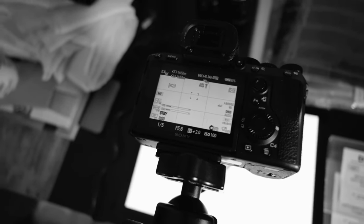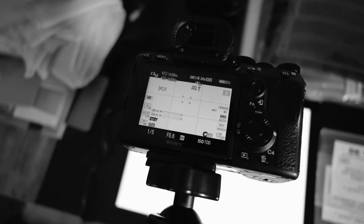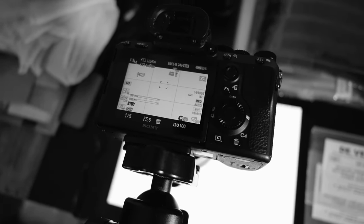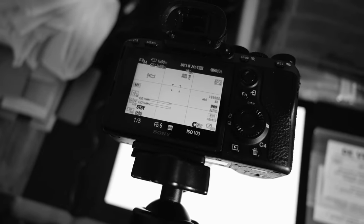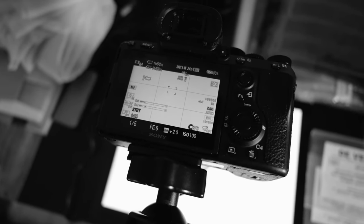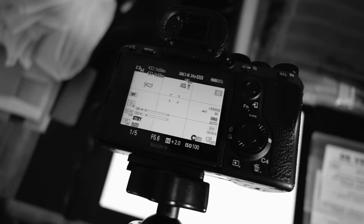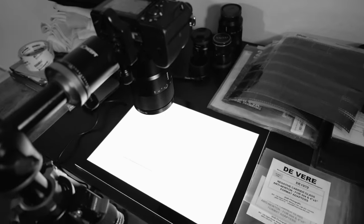Then I'll put the camera down, place a sheet of film in, and adjust the height and the focus to make sure I'm focused correctly. I'll do a test shot to see if it's in focus and then start scanning the rest.